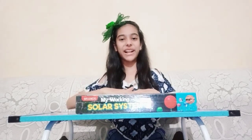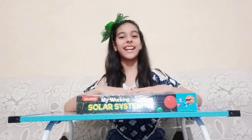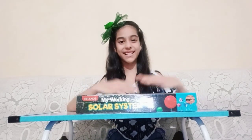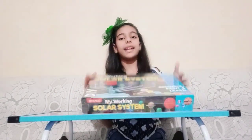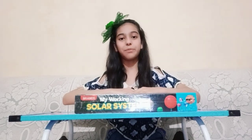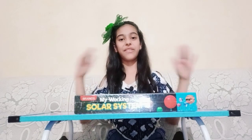Hey guys, welcome back to my channel. This is me, Sparsh. This is another reviewing video of mine and I am going to be unboxing my working solar system. As we all know, the solar system is very important and planet Earth, on which we live, is a part of it.